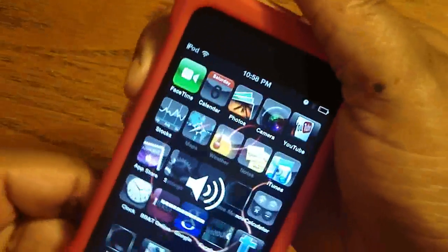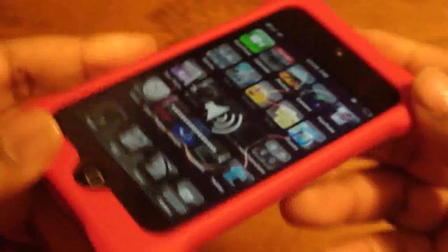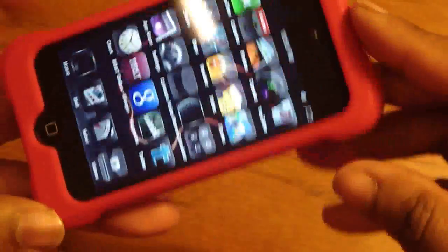Everything is tactile — the volume rockers, very good. And you do have this lay-on-the-table design here, all the way around. You have these thick corners.